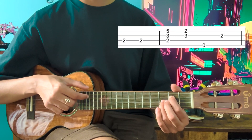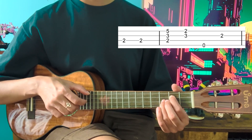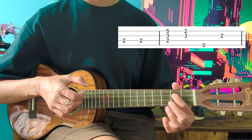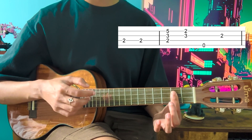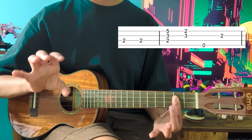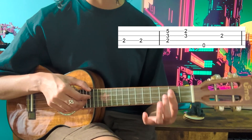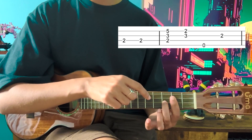Now you're going to play the C string twice, and now we're going to go to what is maybe the most challenging part of this little riff. This index finger is going to rotate and turn into a bar — you're going to bar the second frets of the C, E, and A strings. If you're not sure how to do a bar chord, I'm linking a video right now in which I explain this thoroughly, so you can watch it, practice, and come back.